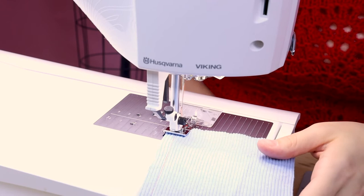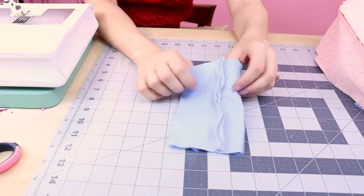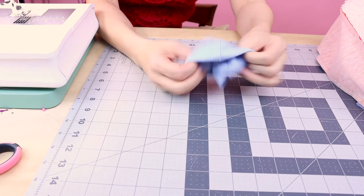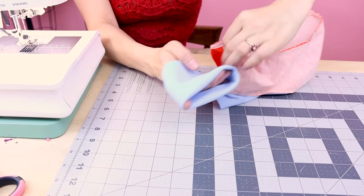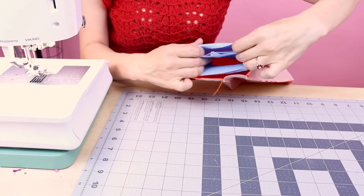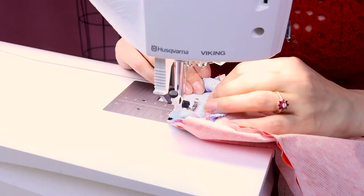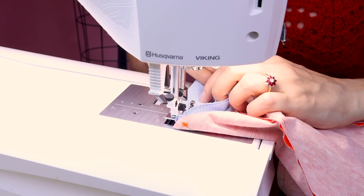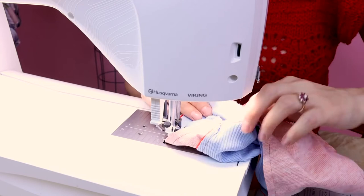Now that we have our seam sewn up, flip it wrong sides together so that way we have a finished edge on the outside and a finished edge on the inside. Line up the edges of your rib knit, then place it on the inside of the top of the golf club cover. It should be smaller than your opening, and we're going to stretch it while we sew so that it brings it in a bit. Stretch the small rib knit cuff so that it fits into the opening. Overlap your stitches, backstitch, and cut.